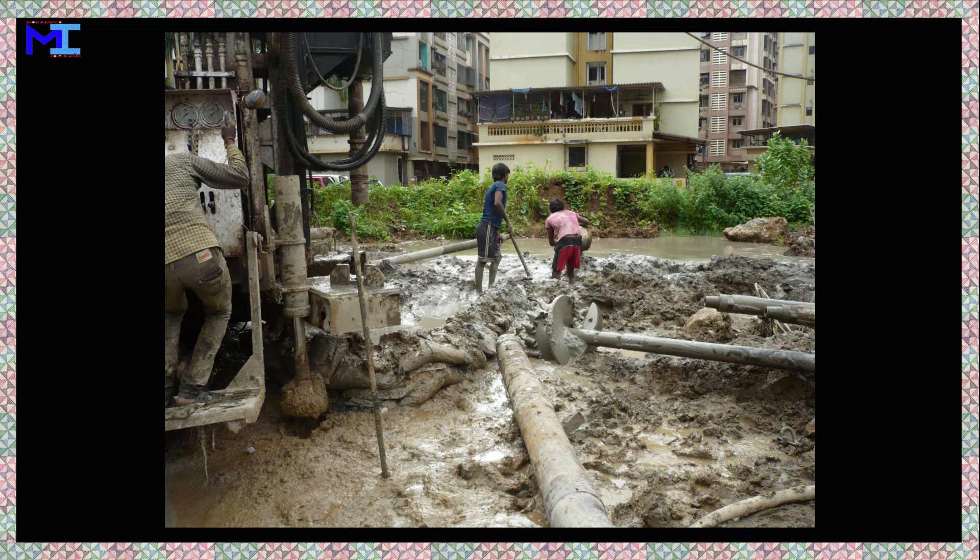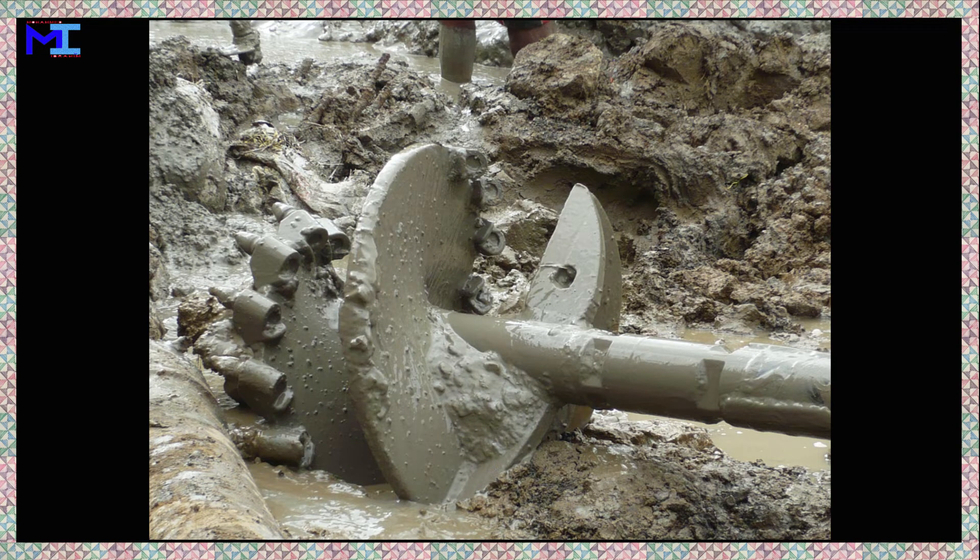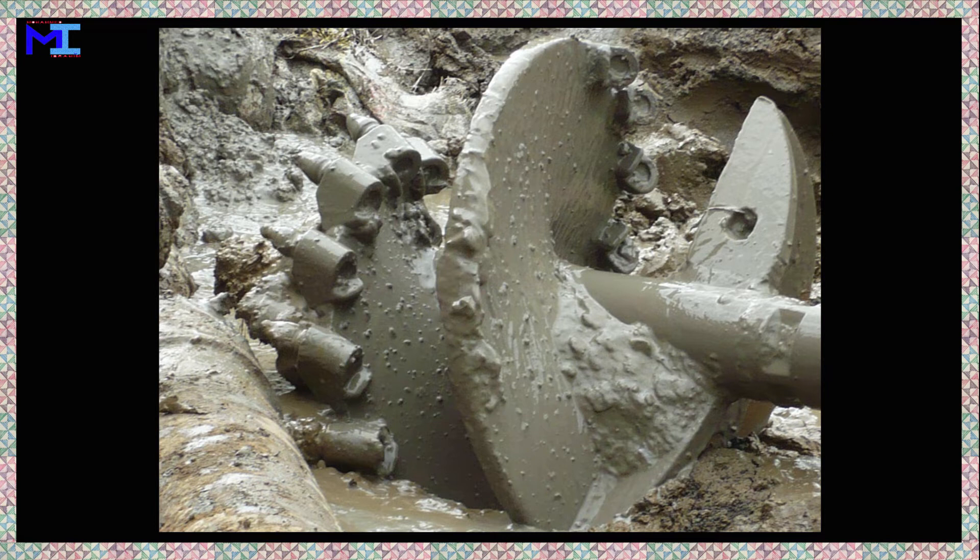A pile driver is a mechanical device used to drive piles into the soil to provide foundation support for buildings or other structures. The machine used for piling has three main pieces of equipment: the first is the pile driving hammer, the second is the pile driver, and the third is the auger.